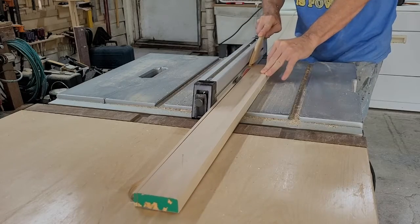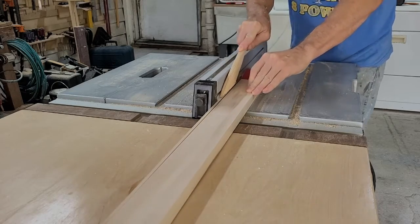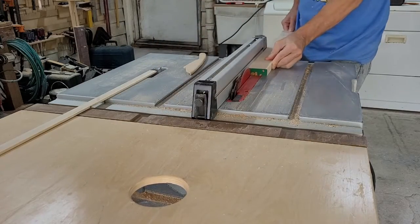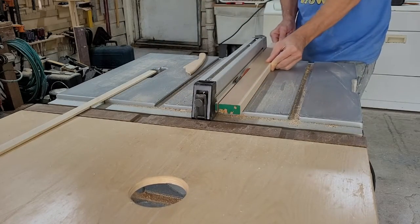Switching over to a rip blade, I grabbed some 3¼ inch maple and ripped down several strips at about 3 sixteenths of an inch. I used these for solid wood edge banding on the parts of the case that I'll show. I only need 4, so naturally I'd rip down about 8 of them — just in case.